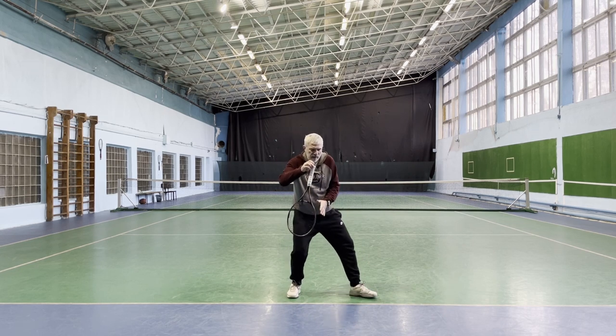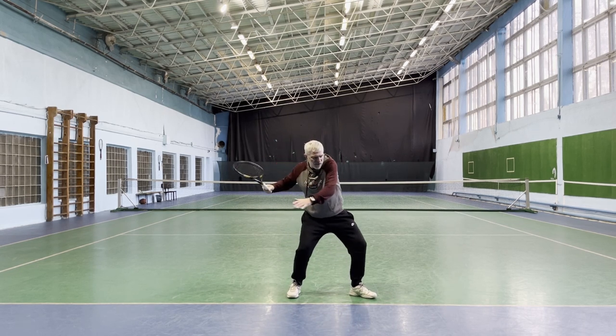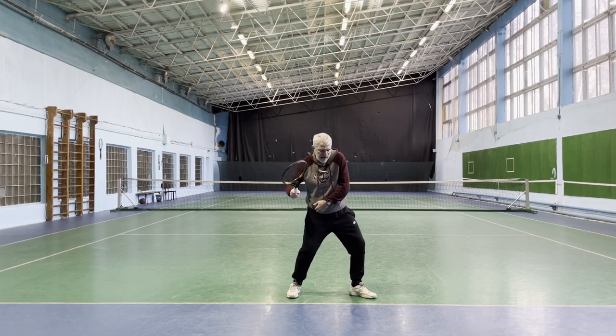Right at this moment we should start speeding up the racket by rotating the hip.